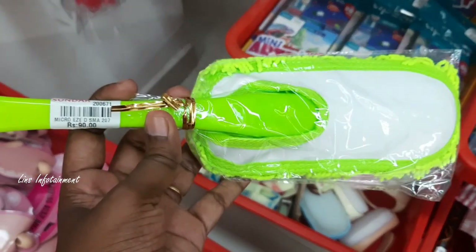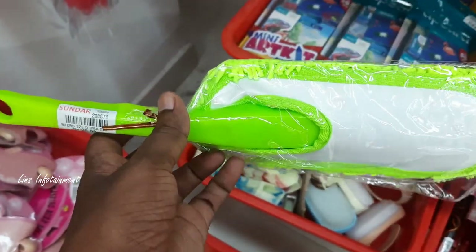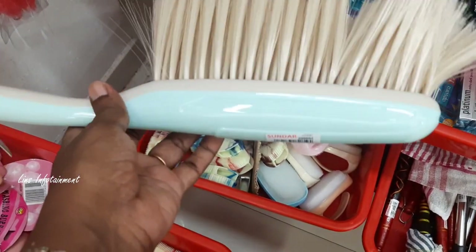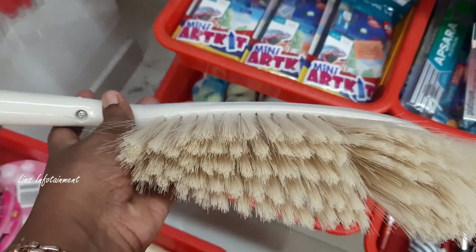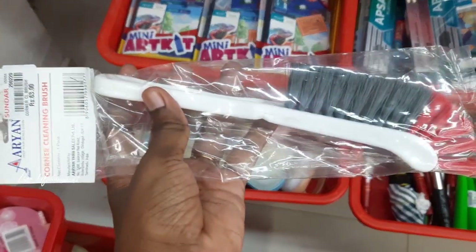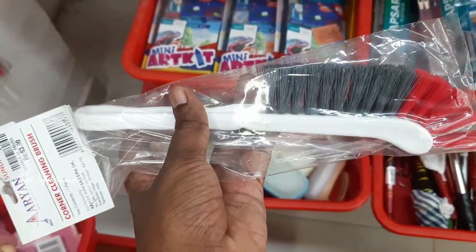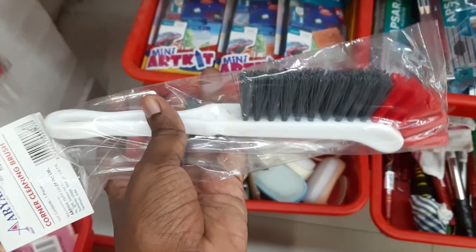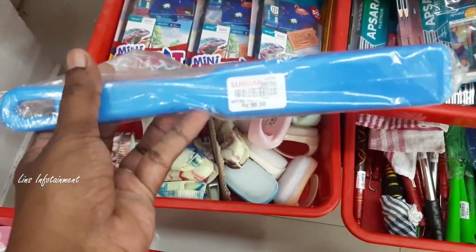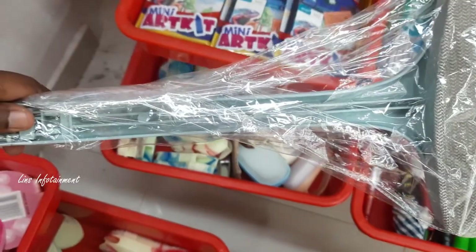There is a duster made of microfiber cloth which is very useful. There is also a brush for the carpet and a brush for the sofa. This is a brush for 63 rupees, for cleaning the sofa. There is a brush for the car seat. This is 90 rupees. There is also a brush for the mosquito net.